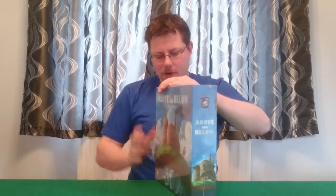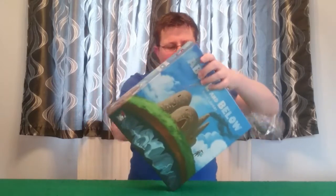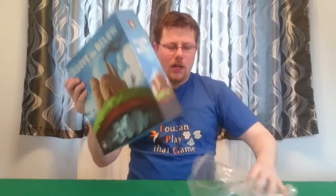So let's start by getting this plastic off — it's a tight one but here we go, off it comes and it's off.